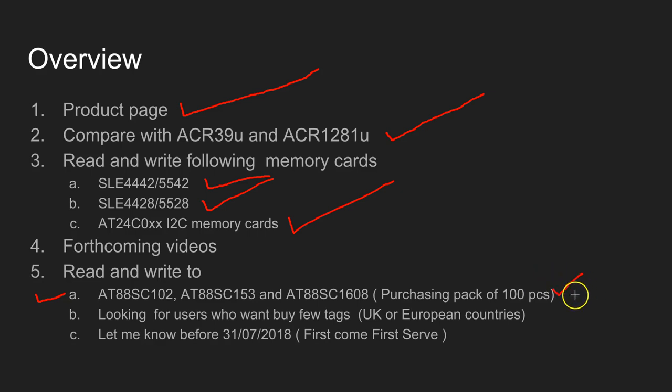I'm planning to buy a pack of 100, and if you are interested and already have the 38U or want to learn more about these tags, you can let me know. You can buy a few tags from me because I don't need 100 - I'll keep 10 and the rest you can buy off from me. I'll keep these cards until the 31st of July, and after that anything left over I'll put on eBay or some other site to dispose of.